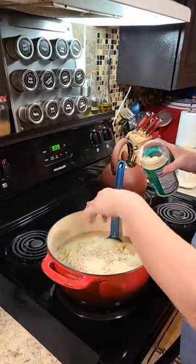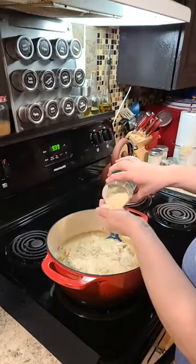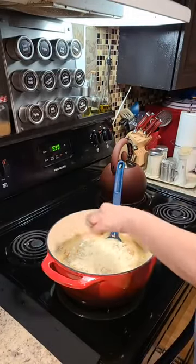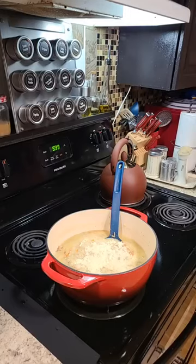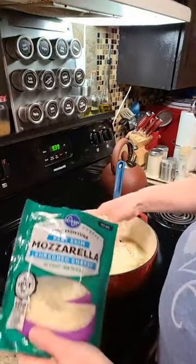I want to make this really thick and creamy — kind of like chicken Alfredo, but it's not. It's like the pasta noodles and the chicken when you use the Alfredo. We put a good handful of grated Parmesan and we're going to add a whole bunch of mozzarella cheese.